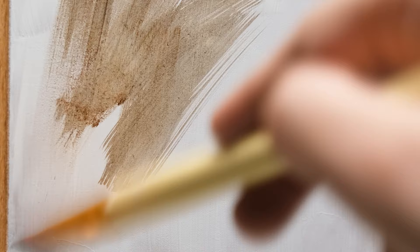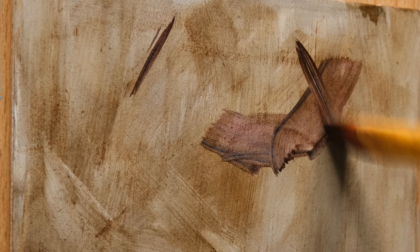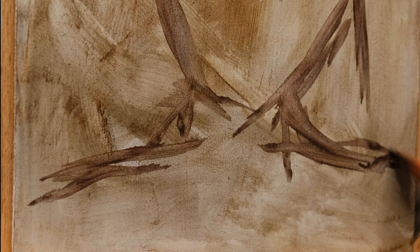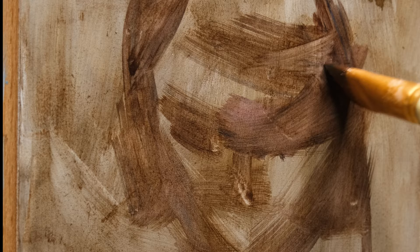Hey everyone, I've been trying water mixable oil paints lately and wanted to share my experience. I first started recording this video in a vertical format to put it as a short, but I also wanted to make one video about these paints — something like a review with more layers, not just a quick sketch but more like a proper painting to get a better understanding of these paints.